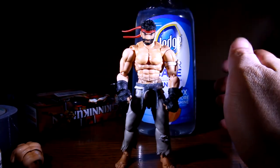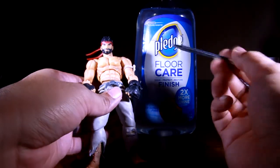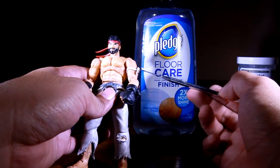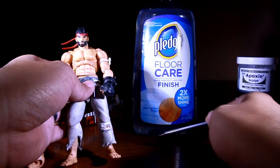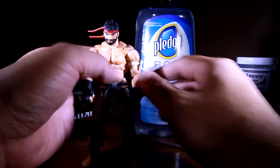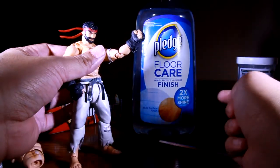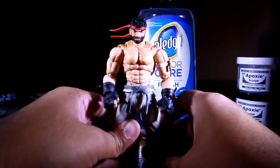Oh, before I forget — this Pledge Floor Cleaner. Ryu's arms and Kanikoman's joints fit but they're loose. So you want to take some Pledge Floor Cleaner, put it in that joint, put the arm in, set it overnight, and what you have is a hard, tight joint. That's my last tip for you.